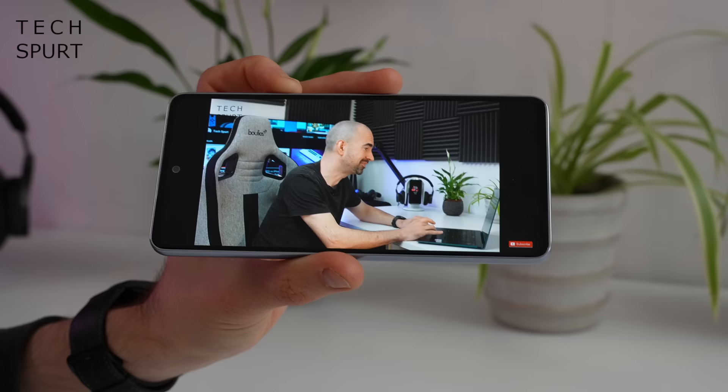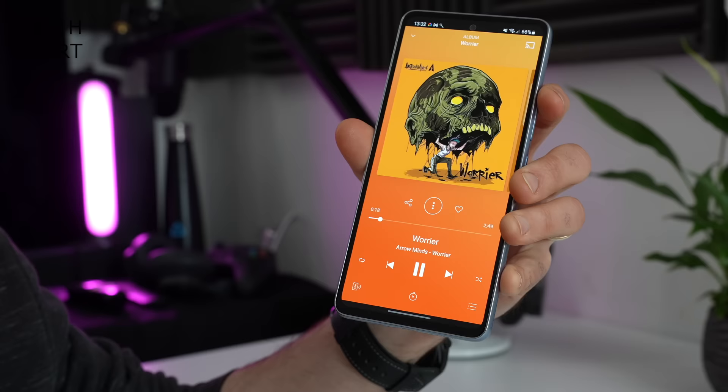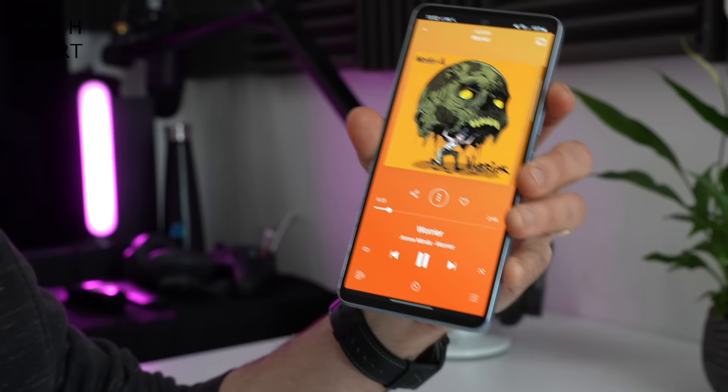Of course, if you're going to want to enjoy some music, you're going to have to get some headphones on the go. And that's where things get a little bit bitter, unfortunately, because the old A52s 5G had a headphone jack down below. But on the A53, that has been absolutely curb-stomped out of existence. So if you want to enjoy your tunes, you're going to have to use one of those god-awful dongle things, or use Bluetooth to connect wirelessly.